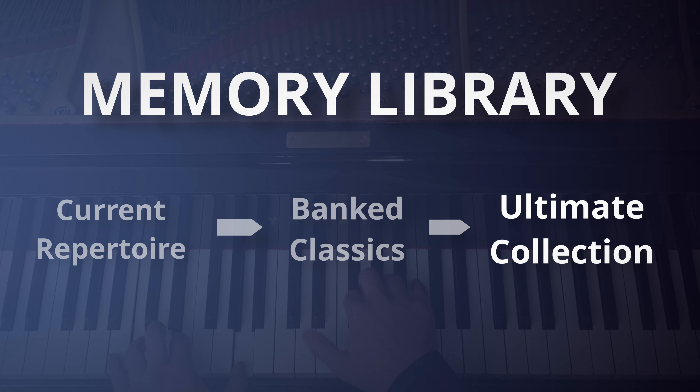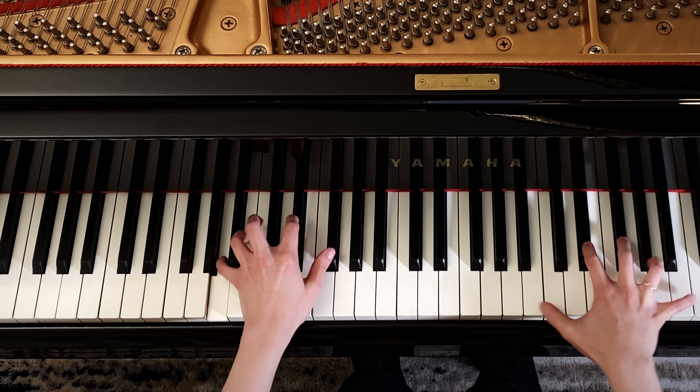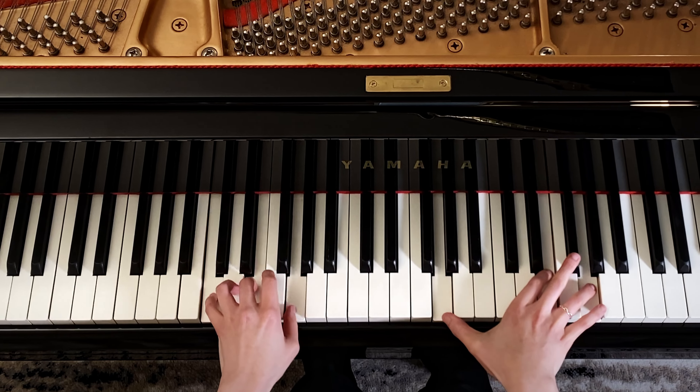Instead, we really want to move our pieces to the next section, which is our ultimate collection. These are the types of pieces that you can perform without having a cue of any sort, that you can remember without much resistance, and that don't require any effort. There are simply two requirements for a piece to enter the ultimate collection.